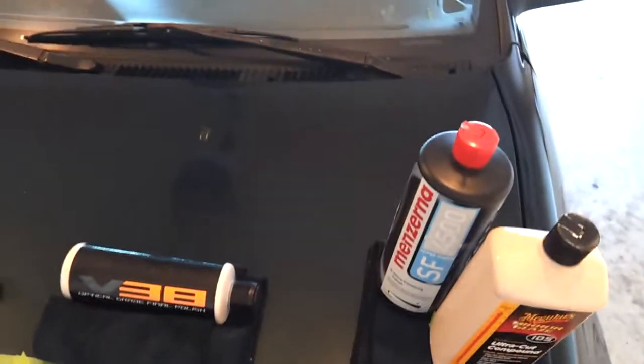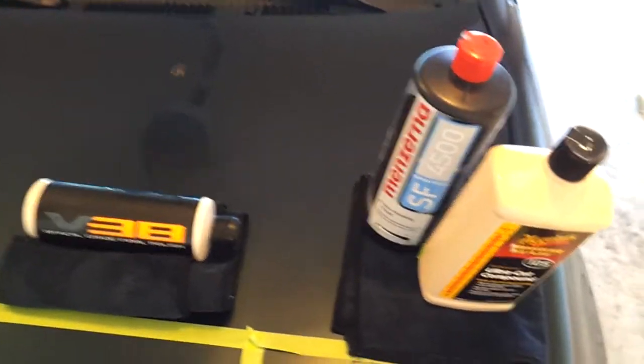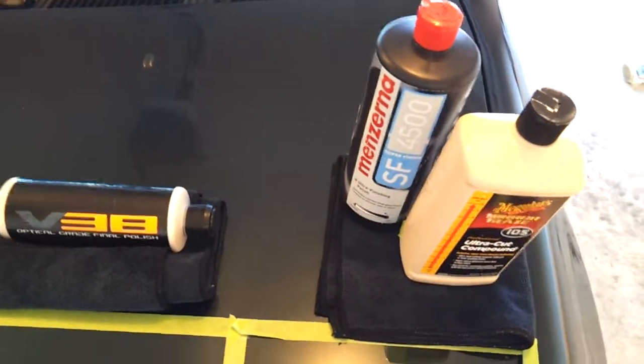Menzerna does not do that — it is perfect 100%. I know I've talked to Vader about Menzerna and he says it just doesn't do well on his Subaru. I think that's something people don't realize: not all polishes are perfect for all paints because every auto manufacturer uses different paint. So this right here is just V34 with a yellow Buff and Shine pad — a little bit of hazing, not bad.